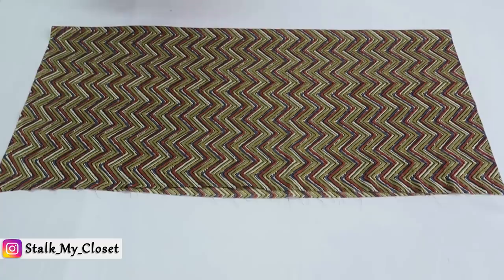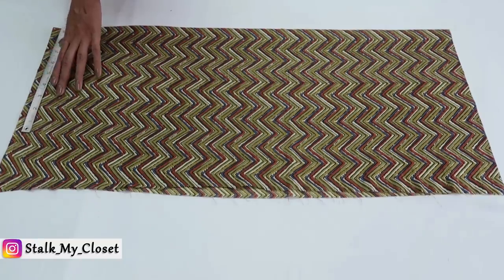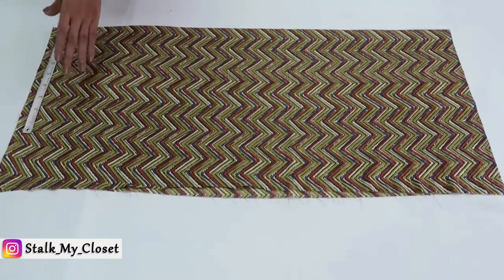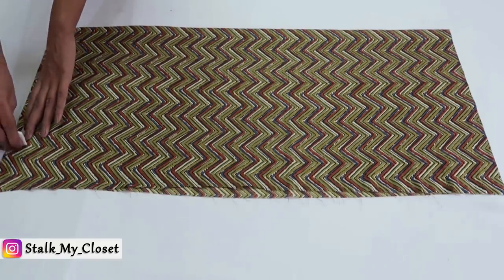Now I will mark the measurements. For waist, take hip round measurement, add ease, and divide it by 4. In my measurement, hip round is 37 inch, and I am adding 3 inch of ease. So 37 plus 3 is 40, and dividing it by 4, I will get 10 inch. So I will mark a point at 10 inch.